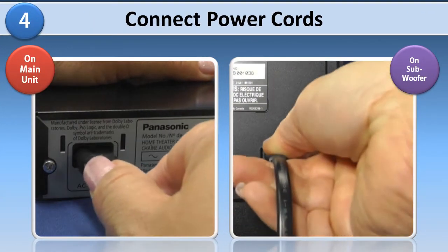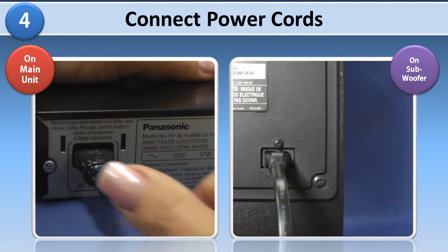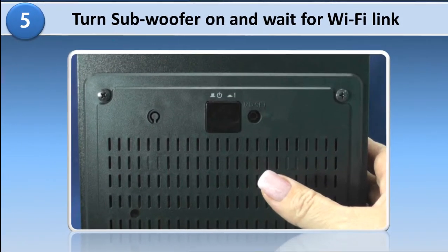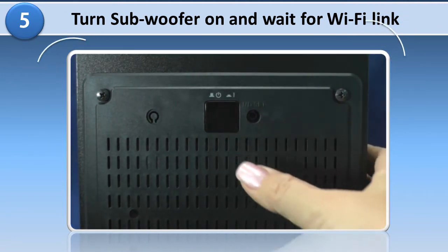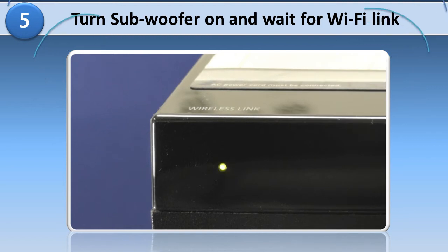Connect power cords to both the main unit and the subwoofer. The subwoofer connects to the system wirelessly. Press the power button on the back of the subwoofer. The wireless link indicator on the front will blink green while pairing and will stay green once the link is established.